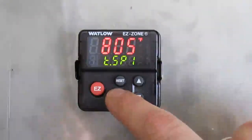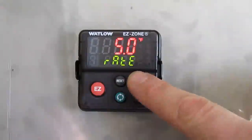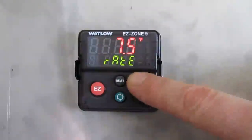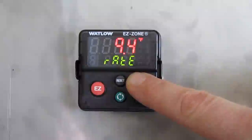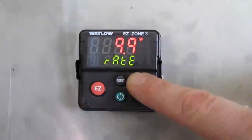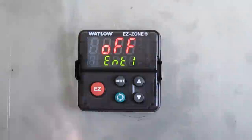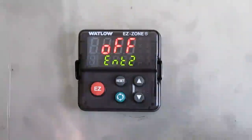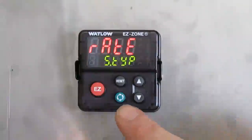Press the green button once to move on to the next action. Then it shows your ramp rate, which is defined at 5 degrees Fahrenheit per minute. I'm going to change it to 10 degrees. Then press the green button once. You have event 1 — you want it set to off, so press the green button. Then event 2 — set that to off as well.